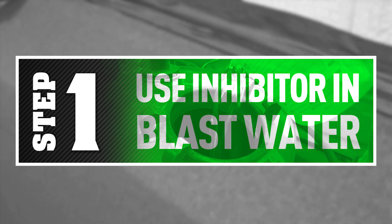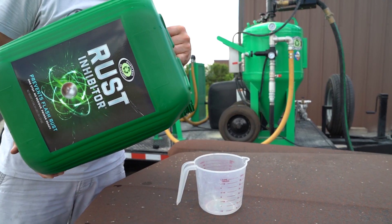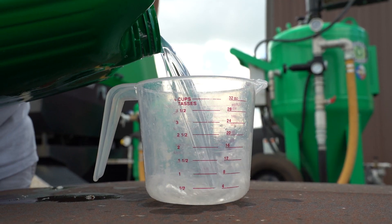It's also non-toxic and biodegradable. To be effective, the rust inhibitor must be mixed into the blast water as well as used in the rinse water during the final rinse down. Mix the rust inhibitor in a 1 to 100 ratio with water.